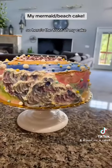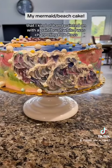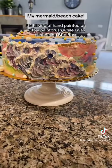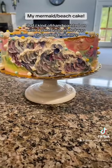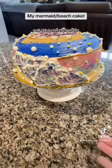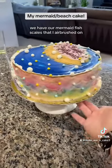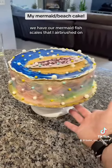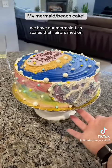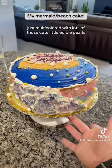So here is the front of my cake and you can see my ocean waves that I kind of hand-painted on with a paintbrush while I was channeling Bob Ross, and it has lots of pearls on the outside. We have our mermaid fish scales that I airbrushed on, just multicolored, with lots of those cute little edible pearls.